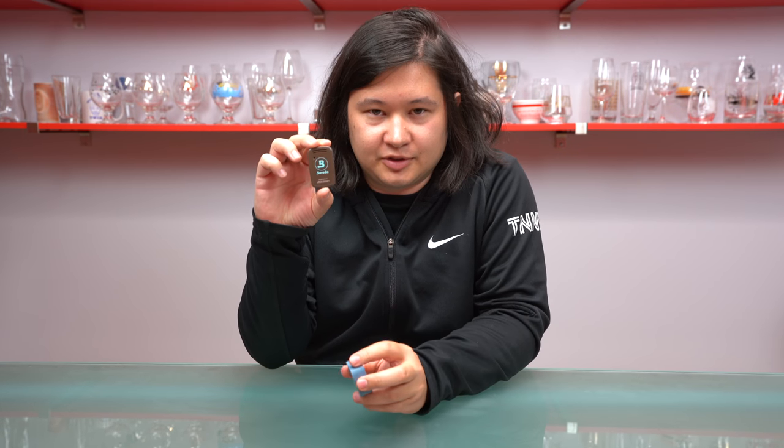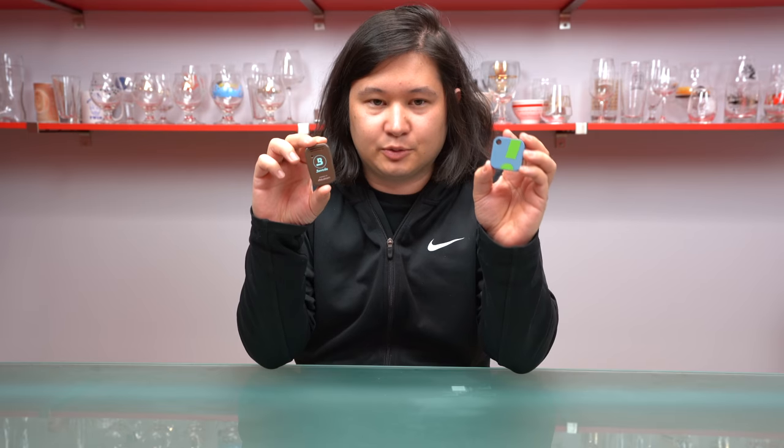Hi, it's Charlie Monado from HalfFuble.com, and if you're watching this video, chances are you've seen either my review of this, which is the Boveda Smart Sensor, or you've seen my review of this, which is the Sensor Push.